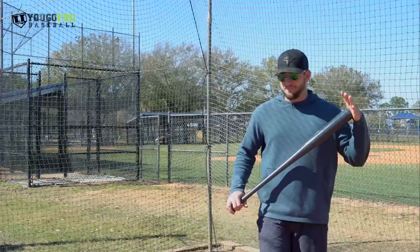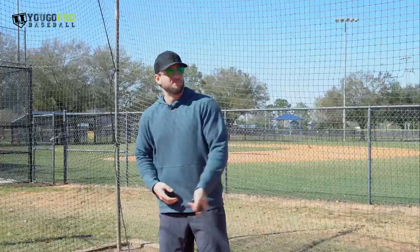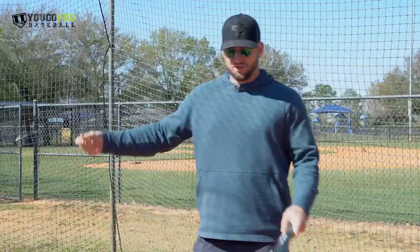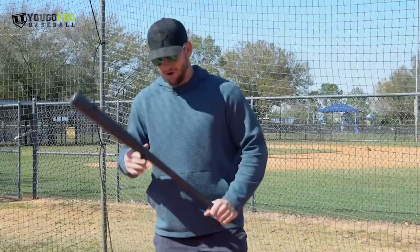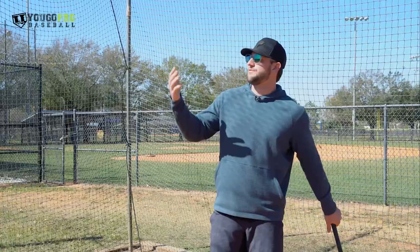So whenever I'm jumping into a swing, I don't want to just jump in the cage and go, alright, let's take some BP. There are certain things that I want to feel before I get ready for that live arm, that machine, that game-time arm. So I don't want to just jump in there and go, alright, I'm stretched, I'm loose, let's get my timing and go. I want to feel certain patterns.